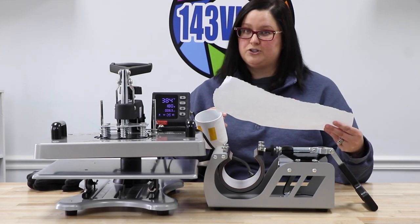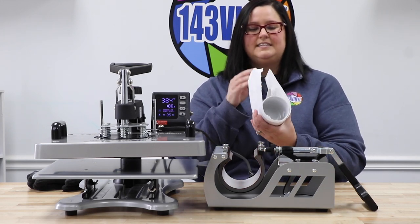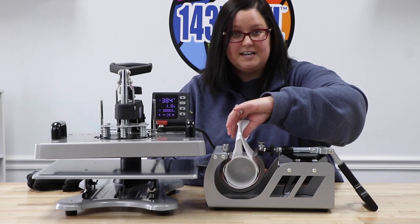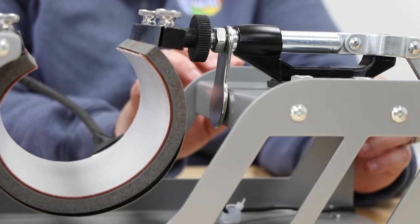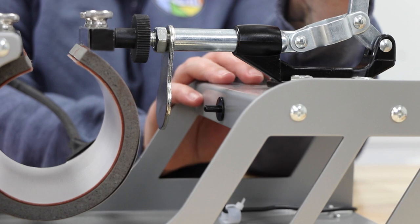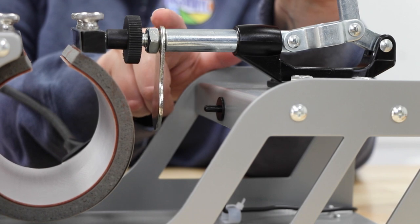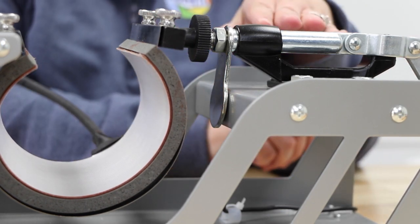We have our image attached with heat tape on both sides, and we also have a piece of butcher paper to make sure that no ink spills onto our attachment. We are going to wrap the cup and make sure the handle is sticking face up to the opening, slide it in, and double check to make sure your entire image is within the heat platen. This metal piece is what starts your timer — as you push in the pressure you will see that this piece springs forward. Make sure that it aligns and pushes back in so that once you press your cup it will start your timer.